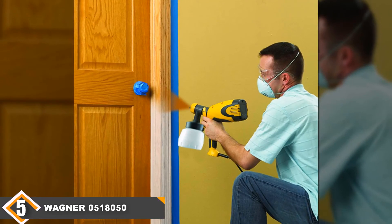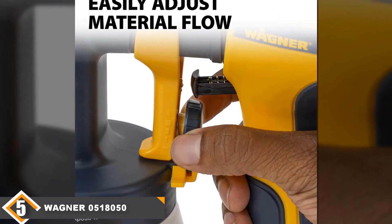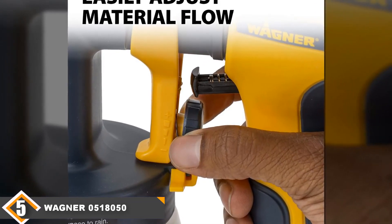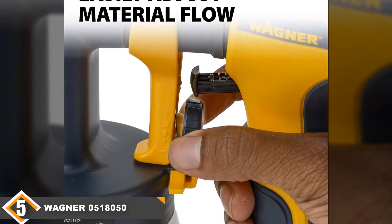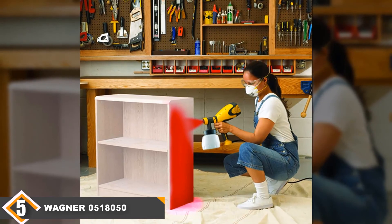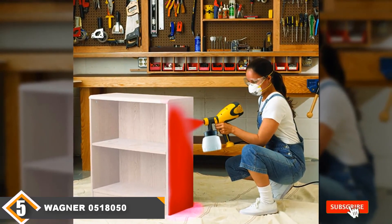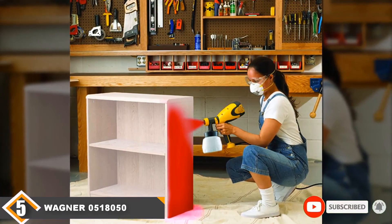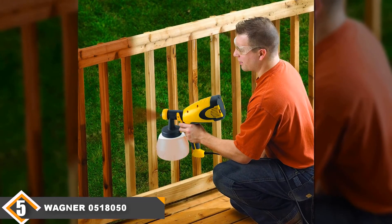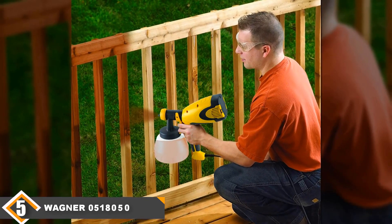Ideal for smaller tasks, the Wagner 0518050 is quick and convenient to use. We recommend a test run before using it in order to feel comfortable and confident. You can experiment with the variable control, which is a nice feature considering the low price. However, you will need to take time to thin paint, as this product does not perform very well with unthinned materials — one of the main differences between budget and premium HVLP sprayers. It is also known to leak on occasion. Despite these issues, we are pleased with its overall performance, which is very good for the price.